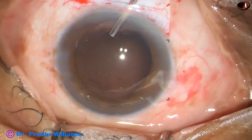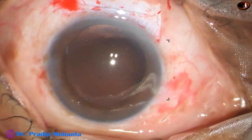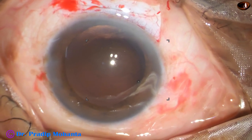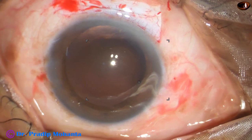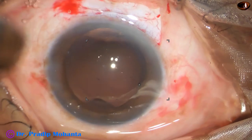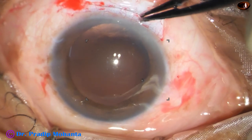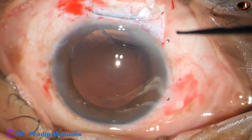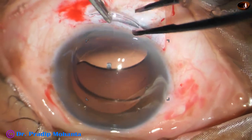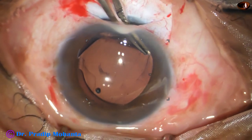Now it is time to implant the intraocular lens. The lens being placed is a PMMA lens from Appa Sami Associates — its brand name is Liberty lens. The surgeon has no financial interest but is grateful to this ophthalmic company. The PMMA lens is inserted: once the leading haptic goes into the capsular bag, the trailing haptic is placed in the bag.